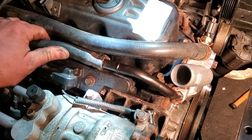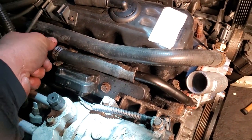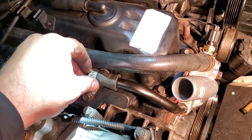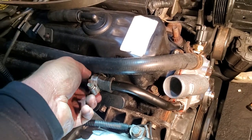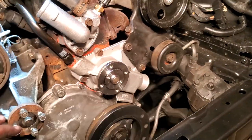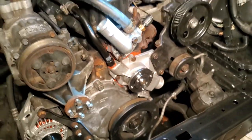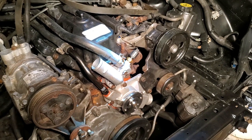The final piece of the puzzle for your water pump is to slide your hose back on — this inlet comes out of the heater core right here. Put on the hose, tighten that up, and then you'll also need to plug in your lower radiator hose into this when everything is put back together. And we are going to call that a wrap for the water pump video.